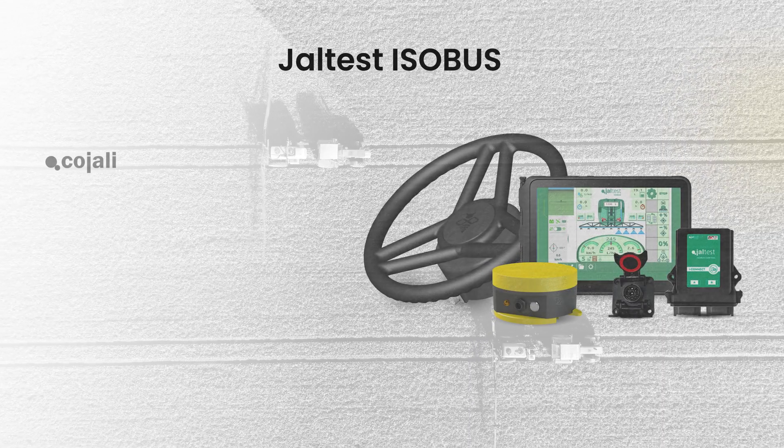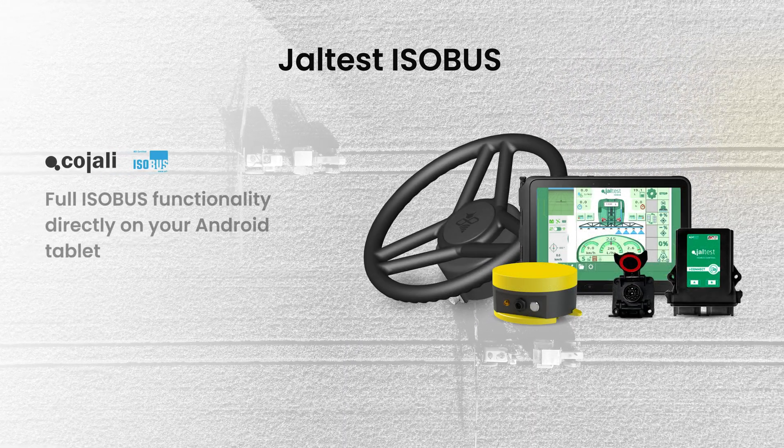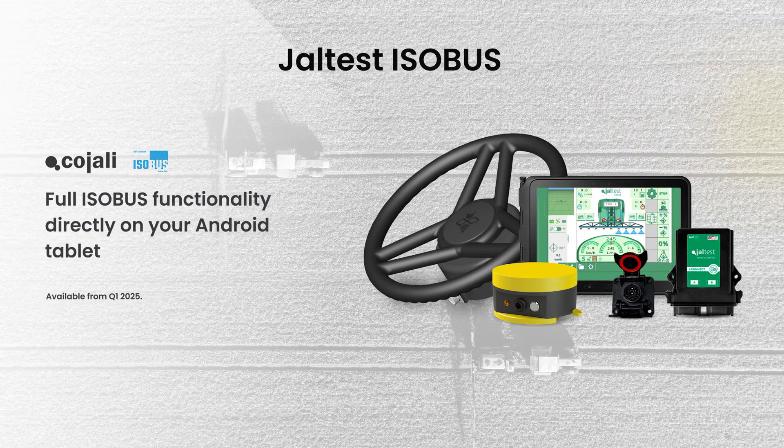Many of you have asked us for an ESABUS solution to optimize your field operations, and we are excited to deliver it. Together with our Spanish partner Cohele, we are proud to introduce GLTEST ESABUS — a certified, high-quality ESABUS kit for your tractor.